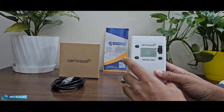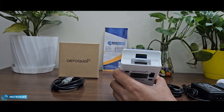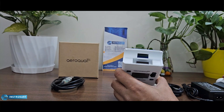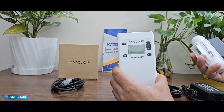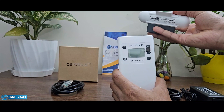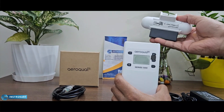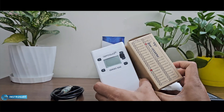It comes with a display, and the best part is it comes with a replaceable sensor on the top, as you can see. This sensor can be separately bought, and the sensor option is available for different kinds of target gases as mentioned.